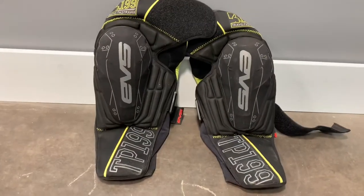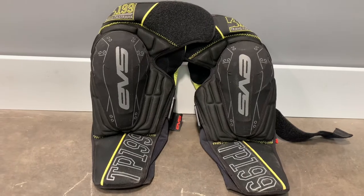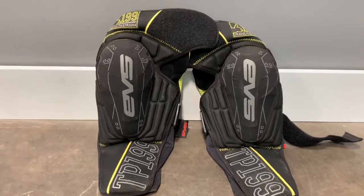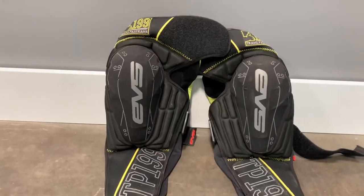This is a review, a short review on the EVS 199 knee pads. These are Travis Pastrana's knee pads that he has got in development with EVS and made them.